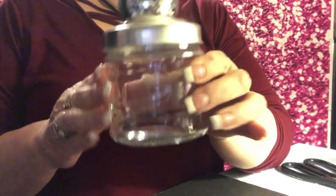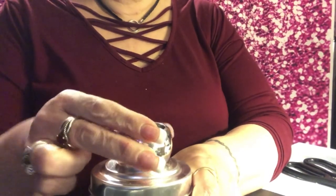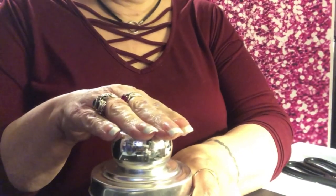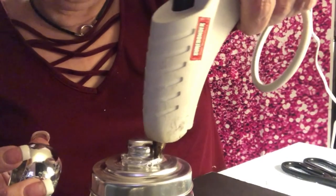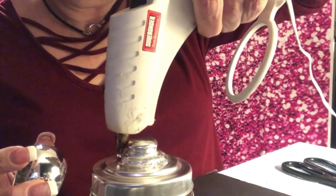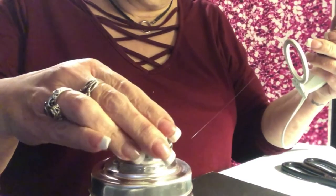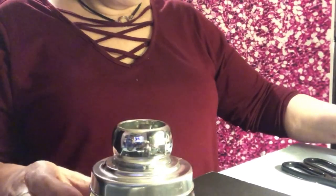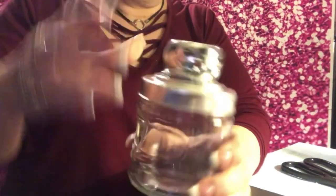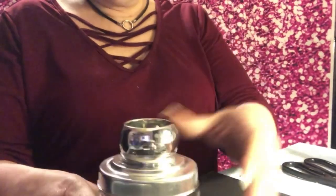First off, we're gonna start with our first jar. I'm going to take my napkin ring and glue it right to the top. It goes right around that edge, so I'll go around that edge and just stick it on there. Actually, it looks even better to take the lid off too — that's pretty cool.